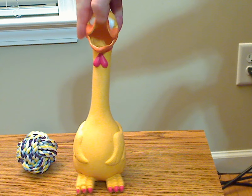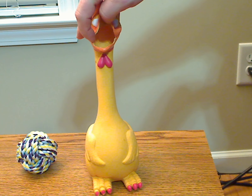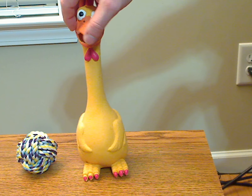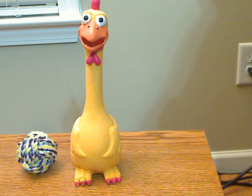Now, the only issue I really have with this, though, is because you can see the mouth here is kind of an open mouth. I can really see a dog, especially a bigger dog, grabbing that and pretty much ripping that off. But other than that, I think it's a good quality toy and I give it a four star.